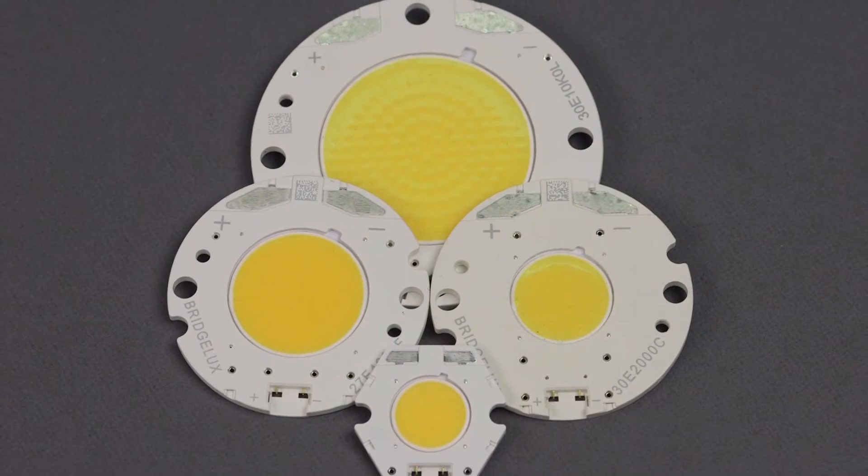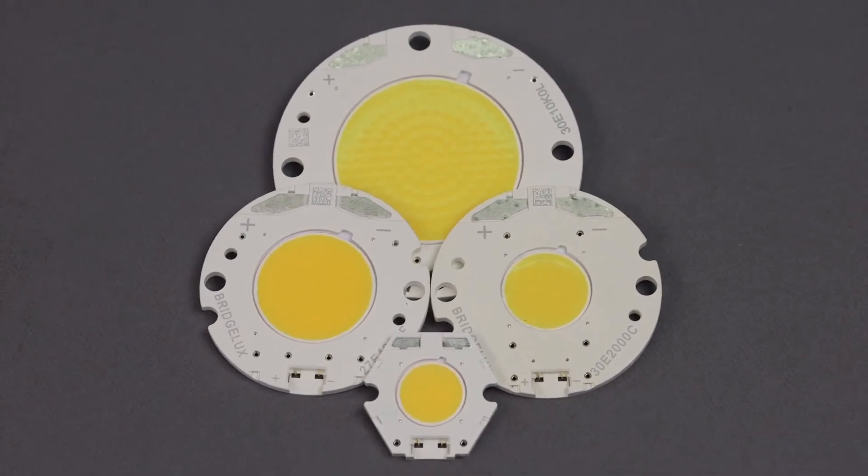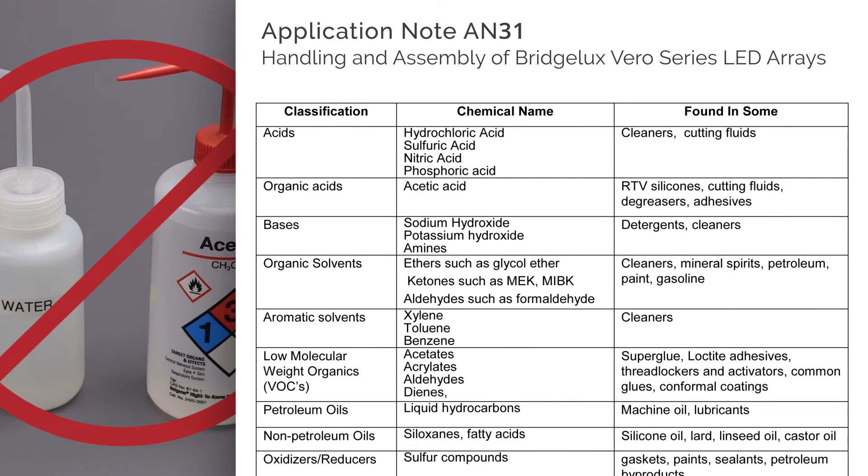Cleaning the arrays is possible, but caution must be taken. A number of chemicals can damage the arrays. Common chemicals that cannot be used for cleaning are water and acetone. A full list of incompatible chemicals is available in the Handling and Assembly Application note posted on BridgeLock's website.